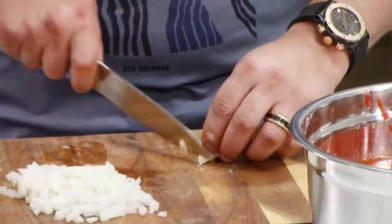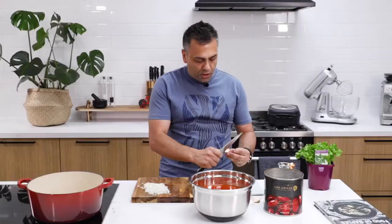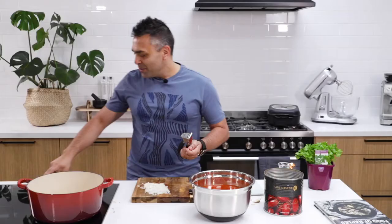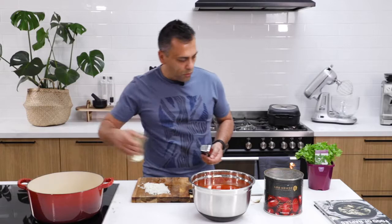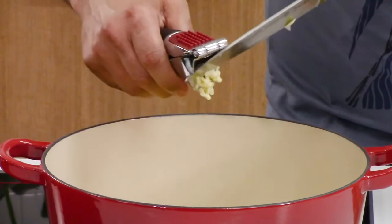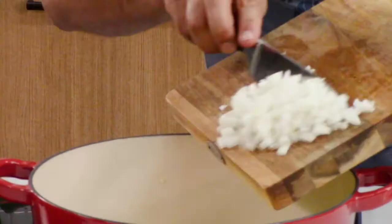Now what I want to do is crush just a garlic clove. I love using my little garlic tool because this thing is awesome. I'm going to turn my stove on and place the extra virgin olive oil in the pan. See how easy it is to crush garlic with this — straight in, grab your knife and just run it across and we're done. And we're going to place the onions in.